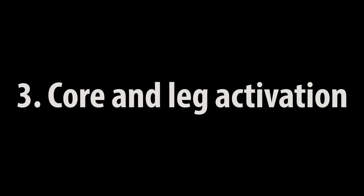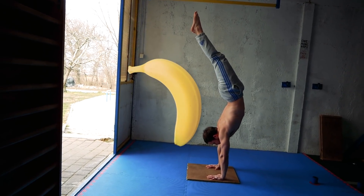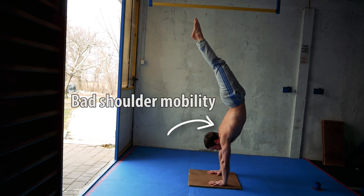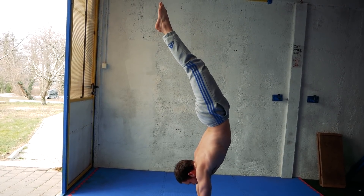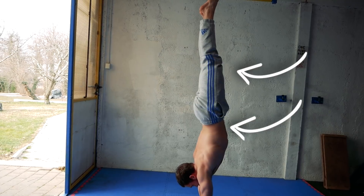Core and leg activation. You often see people holding a banana handstand. This may happen because of two things. The first is shoulder mobility which I have already talked about, and the second is because they don't activate the core and legs. When you hold the handstand it's very important to keep the tension throughout the whole body. This will improve your line.